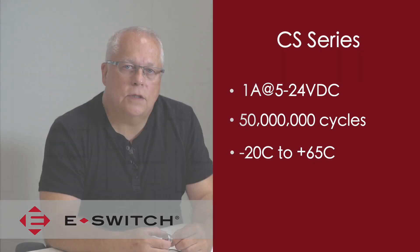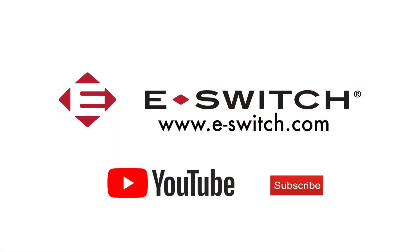For more information on the CS series or any of our eSwitch products, please visit our website at e-switch.com. Thanks so much for watching and make sure you subscribe to our YouTube channel. Give us a thumbs up and make sure to share all of our videos with your coworkers. And we'll see you next time.